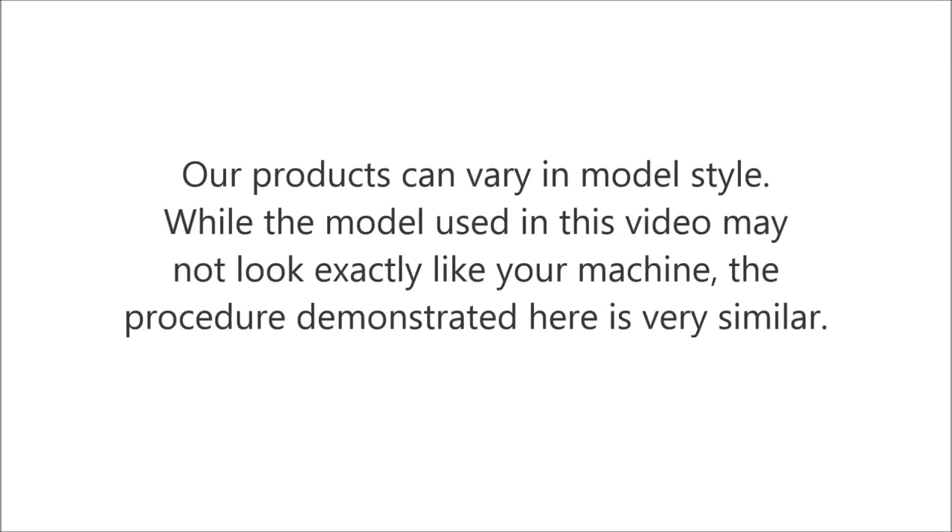Our products can vary in model style. While the model used in this video may not look exactly like your machine, the procedure demonstrated here is very similar.